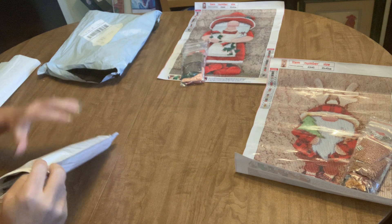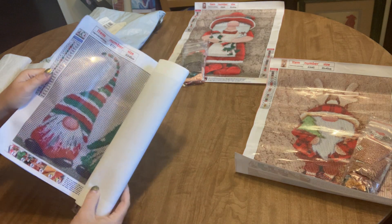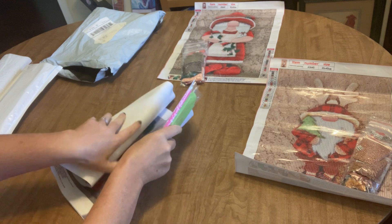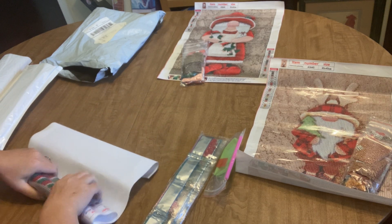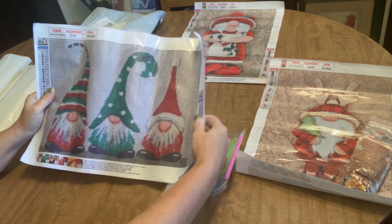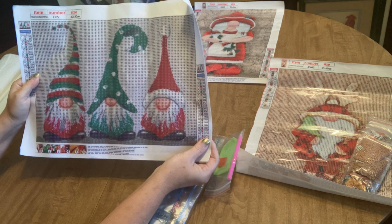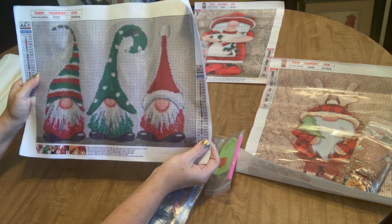Let's round this out and see if our third one is a gnome — and of course it is! So this order is three Christmas gnomes. This canvas is a little bit more stiff, so I'm going to roll it backwards to see if we can get it to lay down and settle out a little bit. I love these guys — this is also a picture-printed diamond painting.